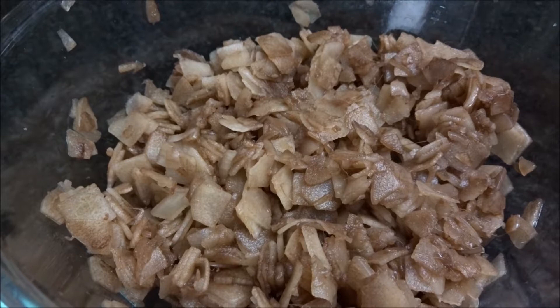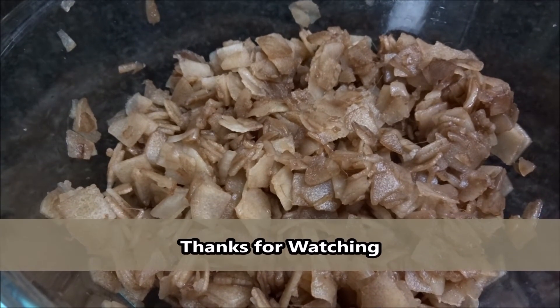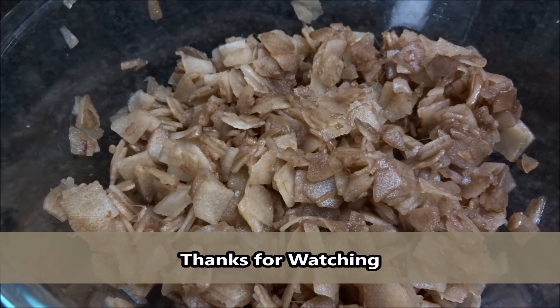After that, wash it for 2-3 times. I hope you all like it. Do subscribe to my channel for more videos. Bye.